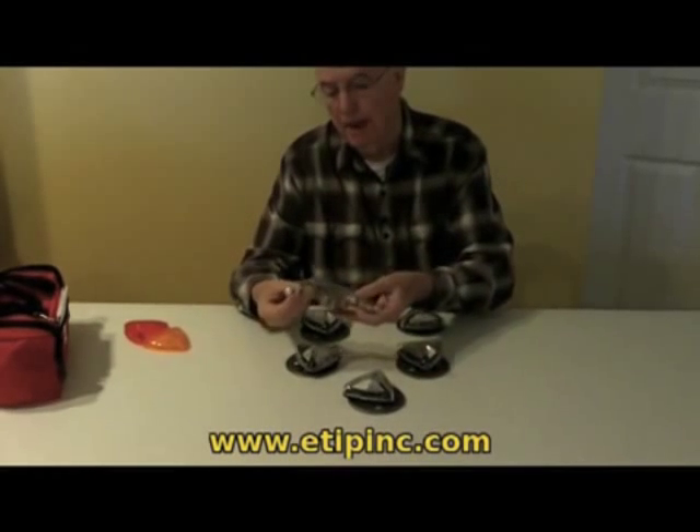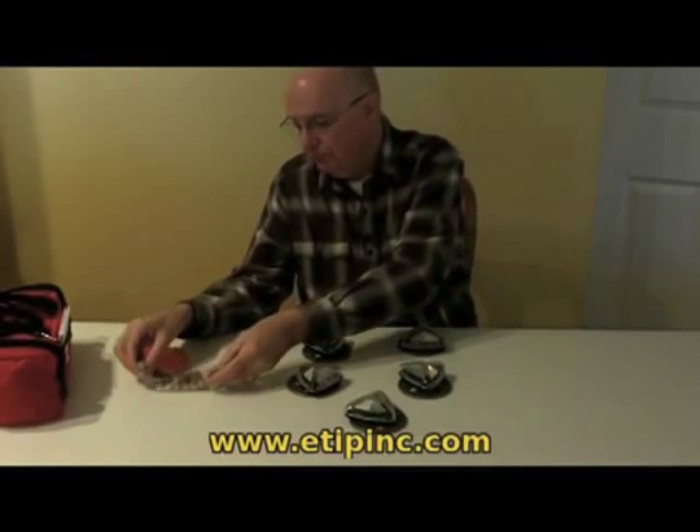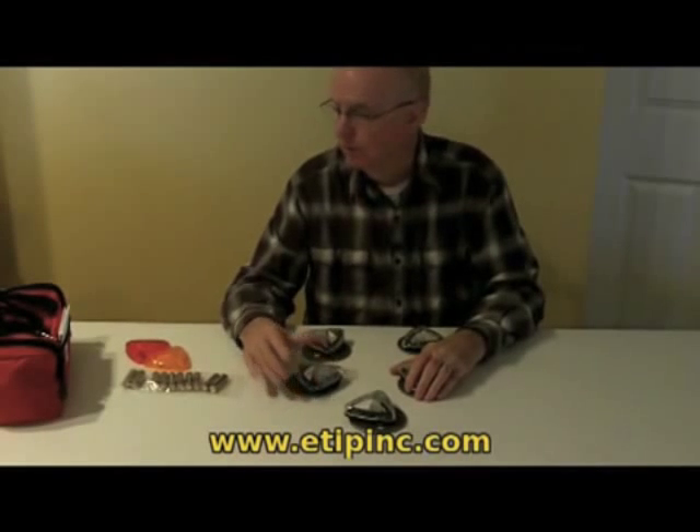It comes with double-A batteries. Each light is powered by two double-A batteries, which allows it to run for three hours continuous or five hours intermittent.